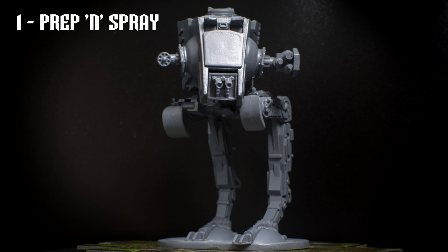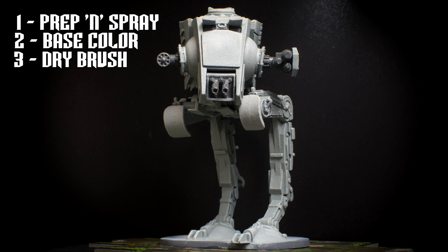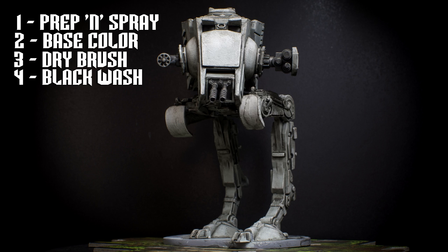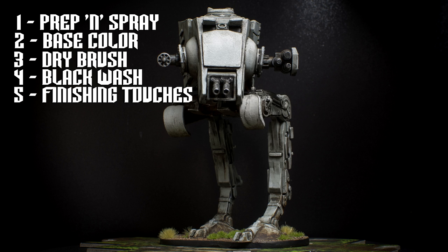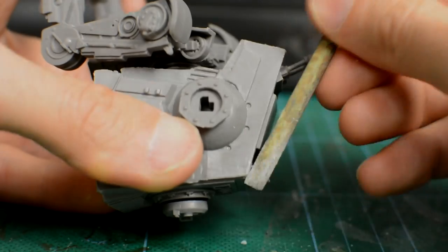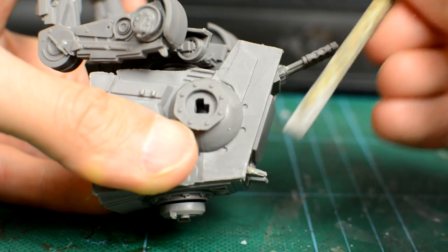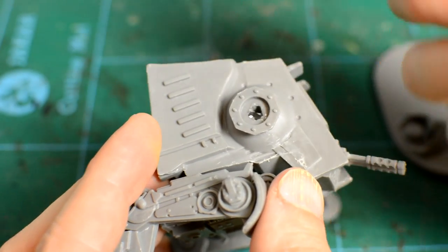After assembling the miniature, we'll undercoat the figure using a grey primer. We begin by removing unwanted mould lines in the usual way before assembling the miniature. I generally like to use plastic glue because it actually melts the surface of the joints, creating a very strong bond.